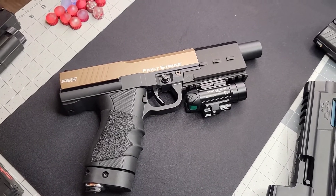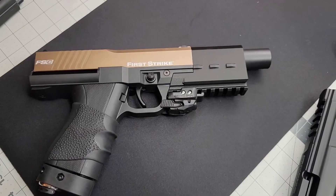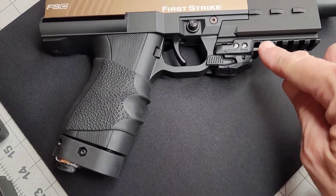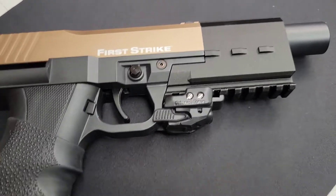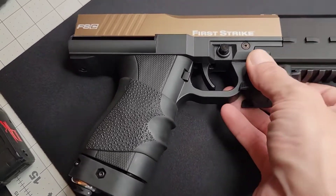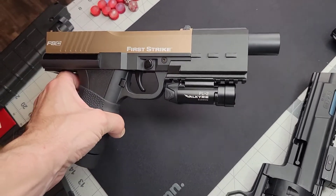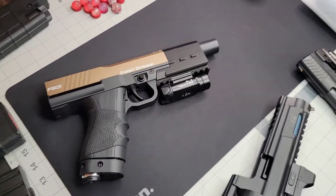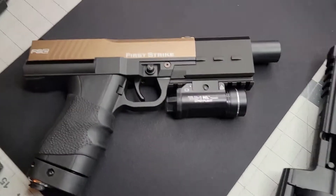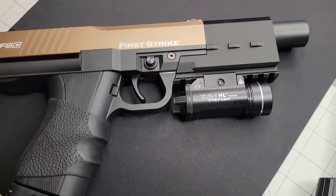The Crimson Trace would actually work really well, but I would have to change the insert so it fits — the shorter one that goes in there. But there you go, that's actually pretty cool. It's kind of small. Good old-school Valkyrie — one of my personal all-time favorites on just about anything. And then we got the good old TLR-1 HL.